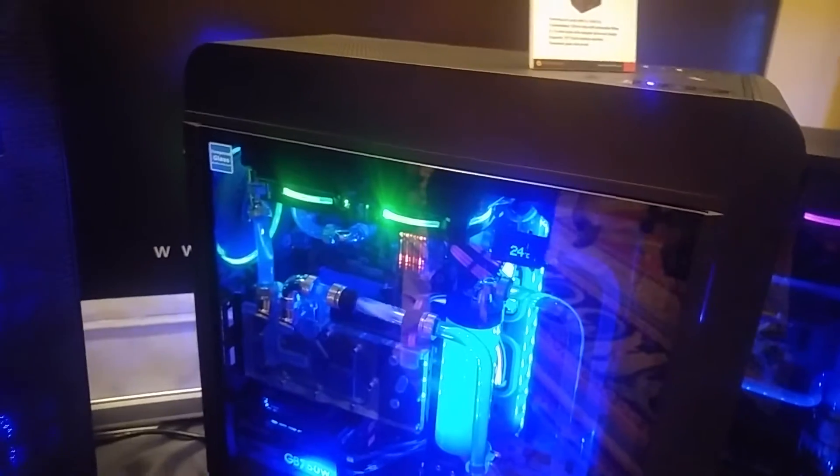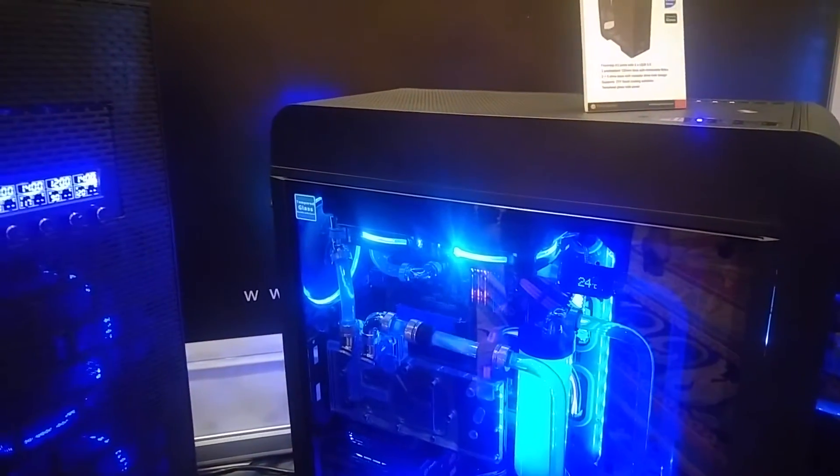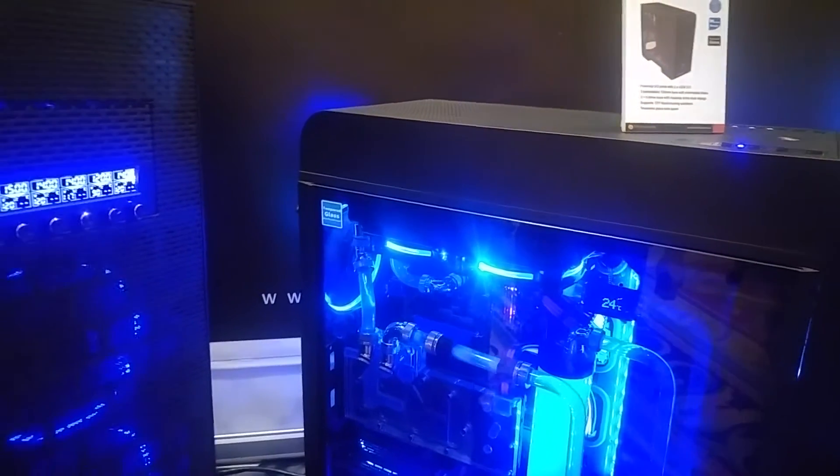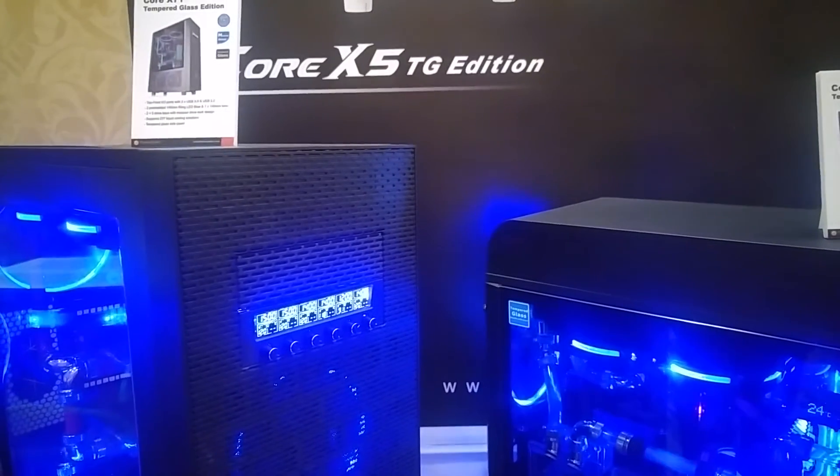There's also a new fitting that shows the water loop flowing through, so you can visually tell if your water loop is running at all. It's more of a visual effect so you can notice that your build is staying cool.